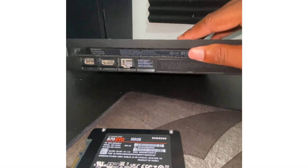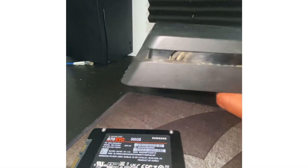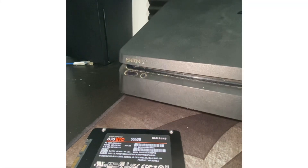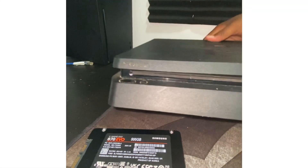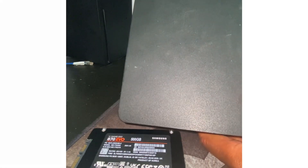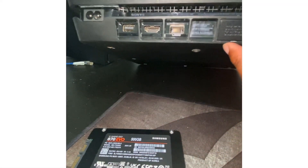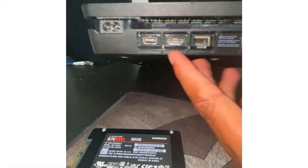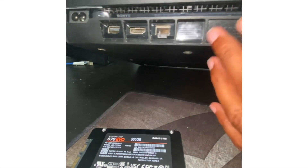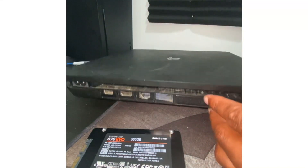Let me turn this around so you guys can see. Sorry for the dirty PS4 — I got it second hand and never cleaned it. This is how I got it. As you can see: HDMI slot, ethernet cable, power port, and then there's this little slot tab here that we need to take off.